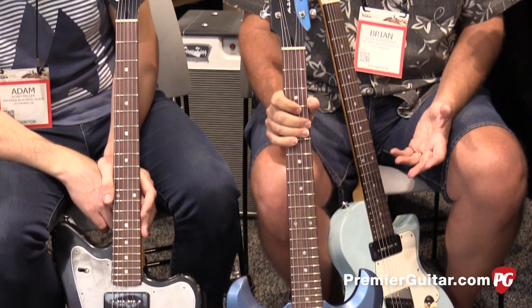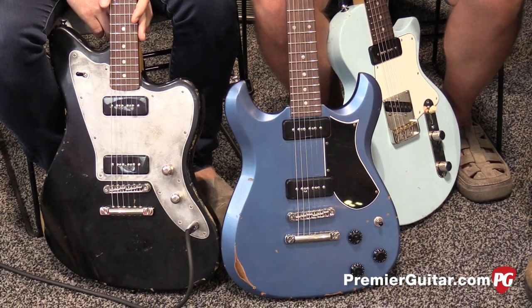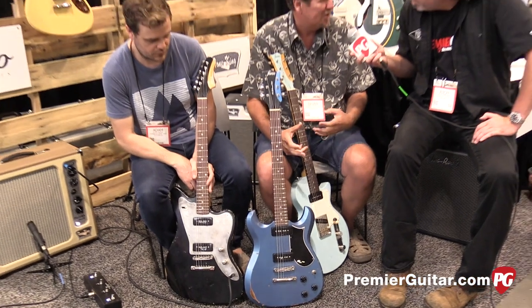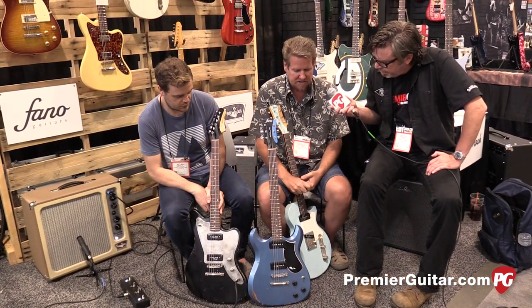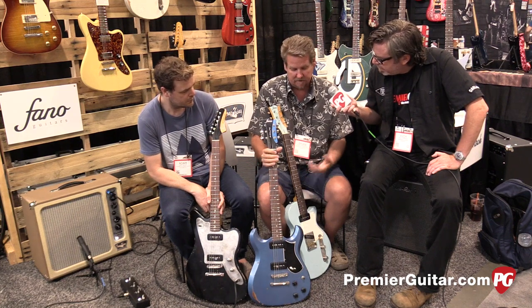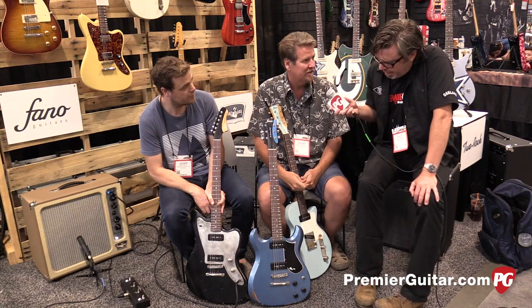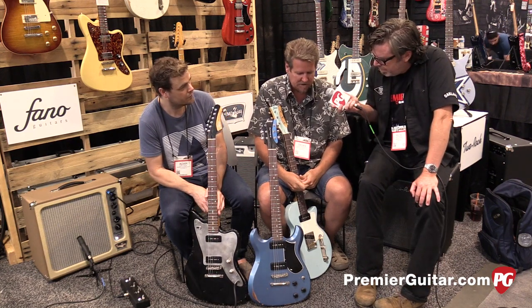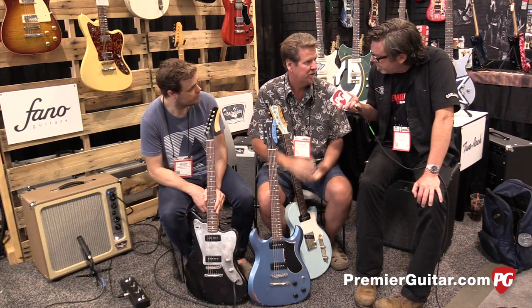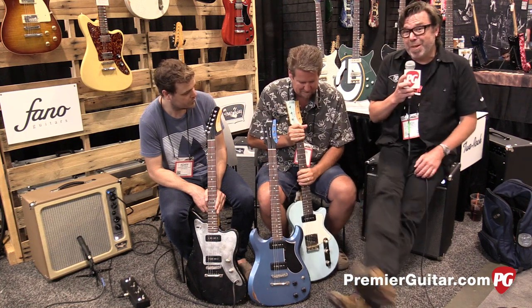The other big difference is these have our own pickups. We've recently brought on Chris Fleming — kind of the father of the modern Gretsches and a lot of the cool Fender stuff. Chris is a pickup winder, builder, and designer, and he's designed a set of pickups for each guitar we're making. And they're $1,995. That's a big deal. Each one is $1,995. The first ones are in production, so we'll see guitars in July and continuing through the fall. Boutique magic for less than $2,000.